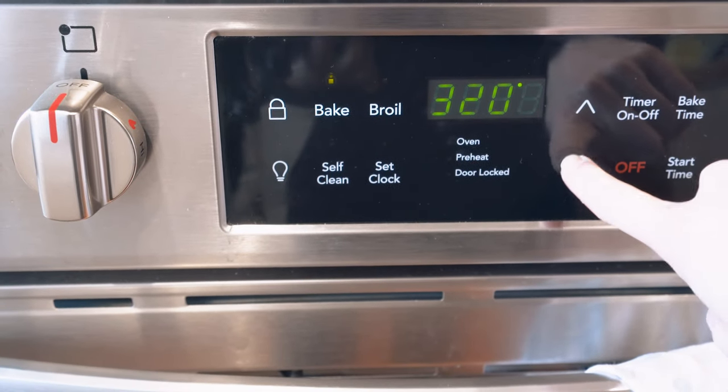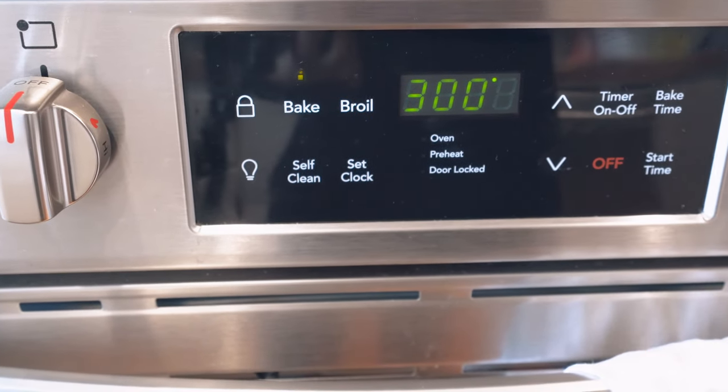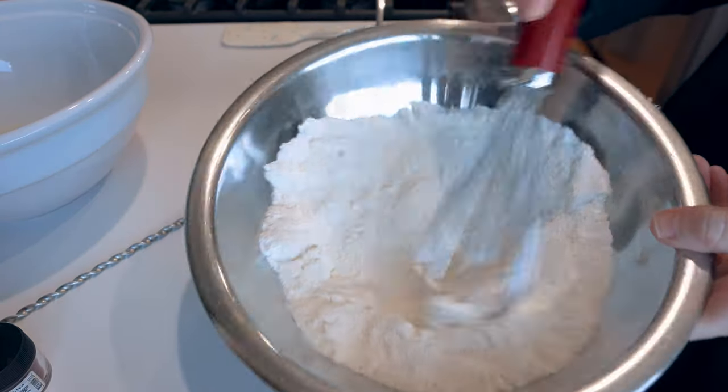So let's go through how to make the no-rest method work for you. The first step is to preheat your oven before you start. If you need more instruction on macarons or this is your first time making them, I suggest going to my Macaron 101 video — I'll link it above for a full step-by-step tutorial with the recipe in the description. For this video, I changed nothing in my recipe.